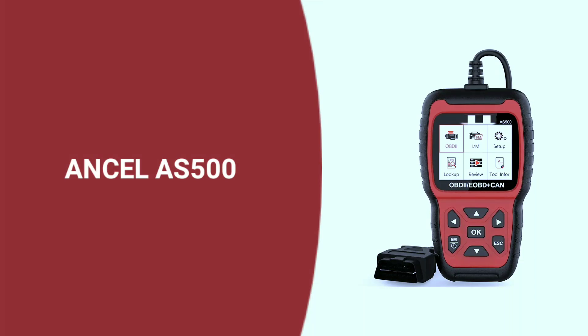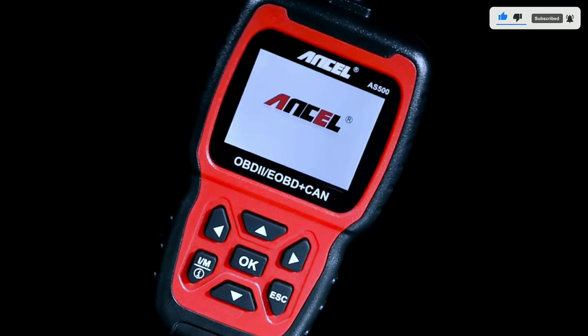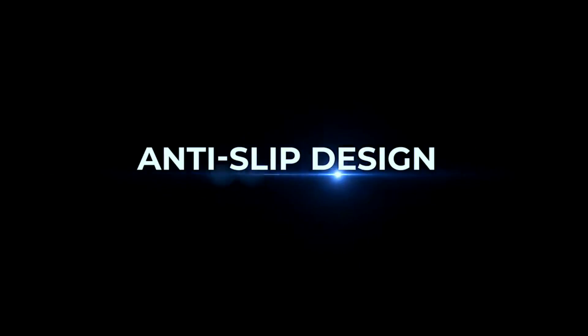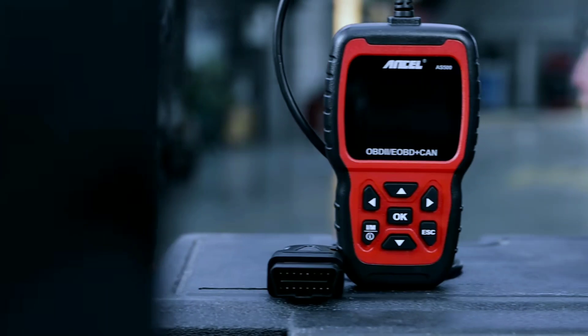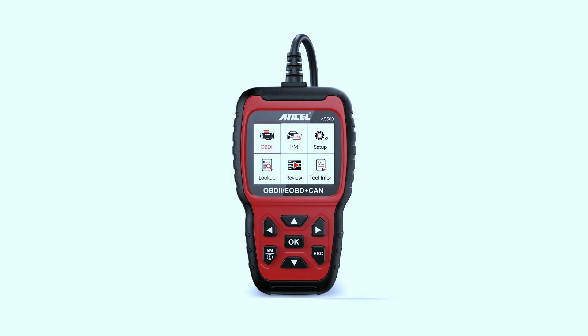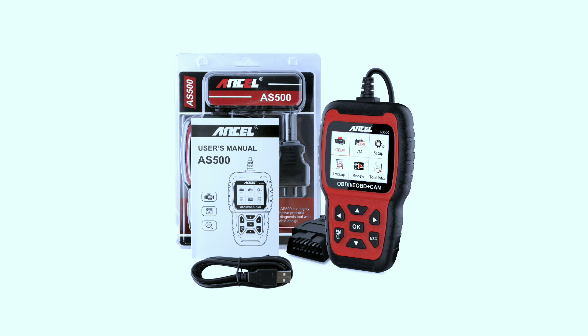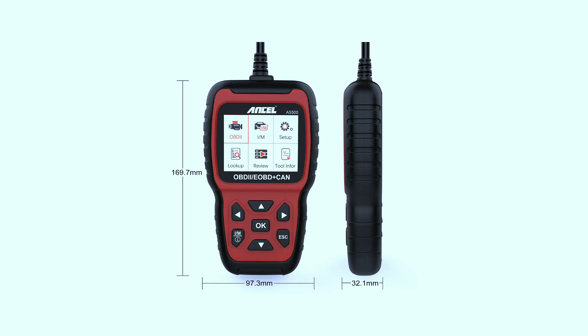Last but not least, the Unsell AS500 OBD2 scanner rounds up our list of top OBD scanners under $50. This budget-friendly option focuses on simplicity and functionality. This powerful tool puts car diagnostics right in your hands, saving you time, money, and frustration. Buckle up, because we're about to take a deep dive into what the AS500 can do for you.